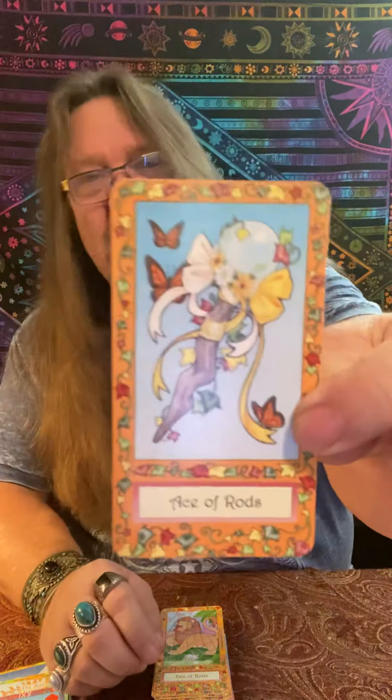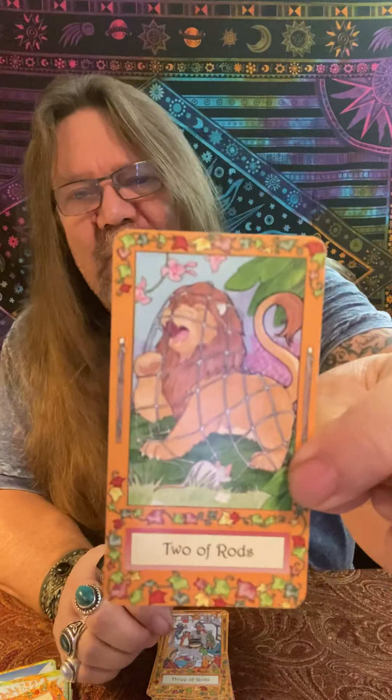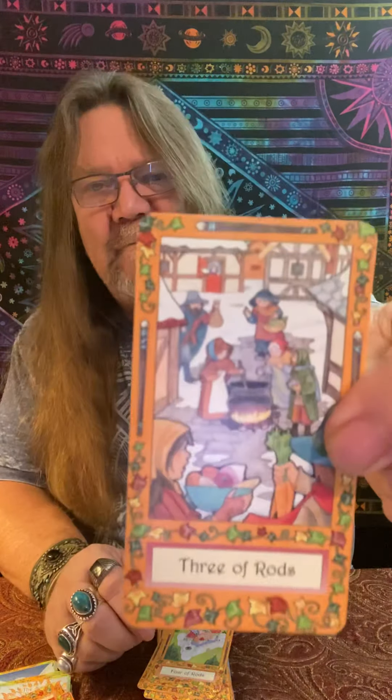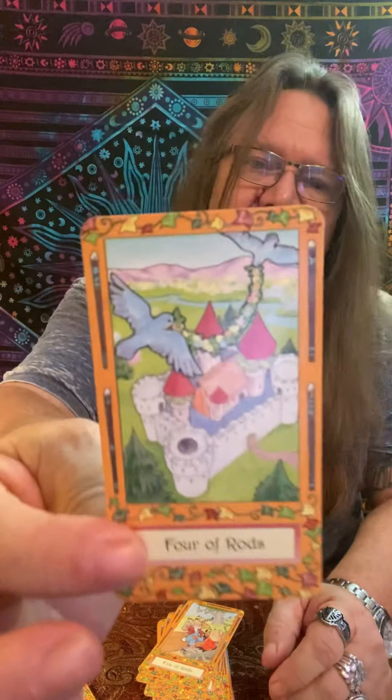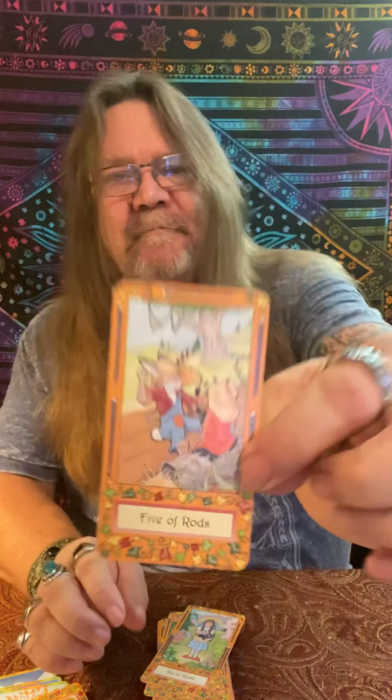The Ace of Wands starts off nice. The Two — they call them Rods in this deck; I'll stick with what I'm familiar with and call them Wands. The Two of Wands has the old lion trap there with a little mouse coming to help. The Three of Wands just looks like a busy little community. The Four of Wands — I love it — the castle. See how they have this beautiful border around them already? It's just a lovely deck, absolutely amazing. And then they put that old white border around it which totally distracts. Five of Wands — somebody tell me who this rabbit is please.